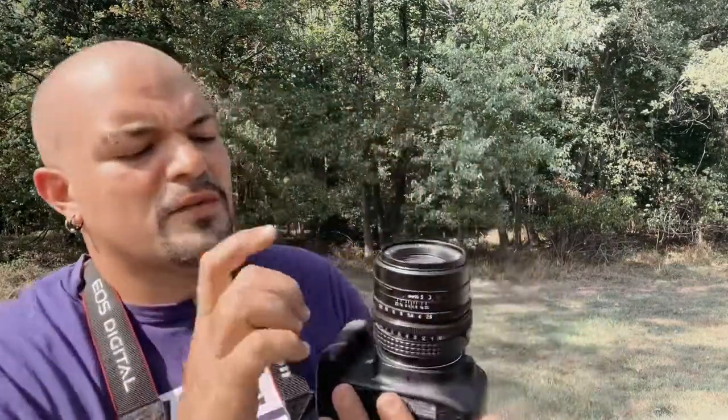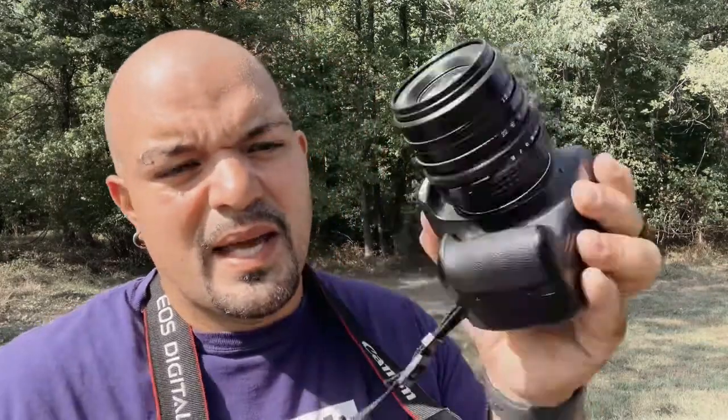This lens right here is for a Pentacon 6 — your Pentacon 6 and Hasselblad medium format cameras. This lens wasn't cheap — this is an 80mm f/2.8, a pretty good lens. Right now I have it on my Canon T6 Rebel. This is a different adapter than the one I just showed you — this is a Pentacon 6 adapter, EF to Pentacon 6. I don't know what the Pentacon 6 mount is actually called, so I apologize.